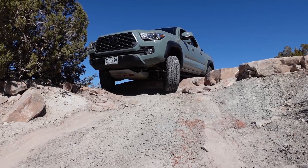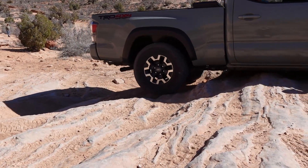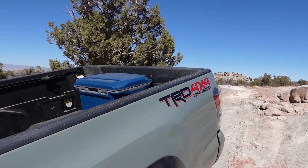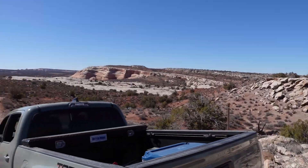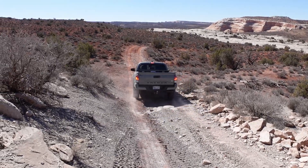It's only a difficult trail in Moab — how bad could it be? Last time we left you in the middle of the trail after scraping our frame over and over again. Today we're continuing where we left off, and we will show you the rest of the Dome Plateau trail. Believe me, it doesn't get any easier.